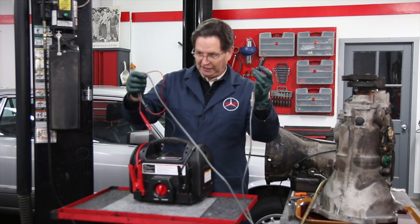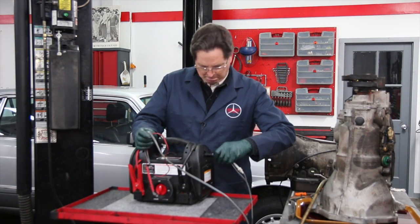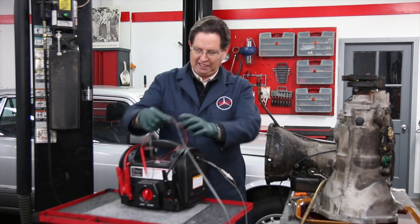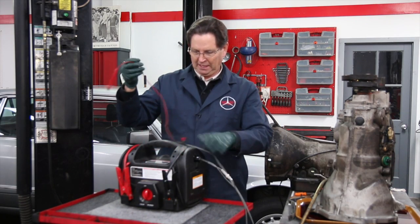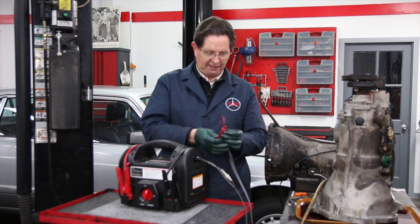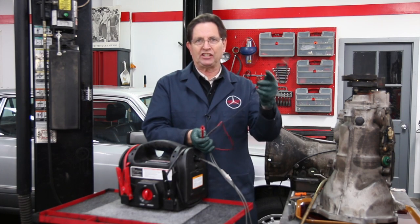Once you get this set up, you can just plug in this cigarette lighter fitting here and take the leads. I have the red lead — I prefer to get a little probe on it — and then the black lead or the ground I attach a clip.